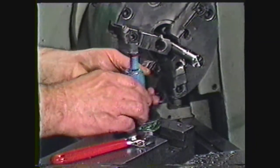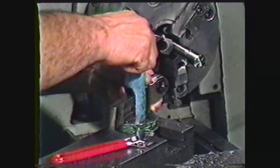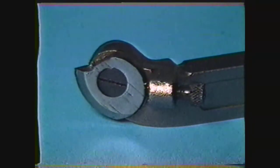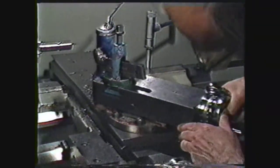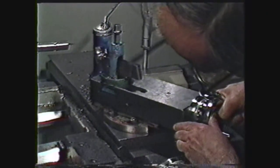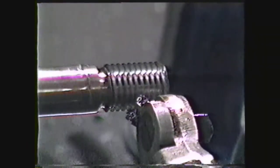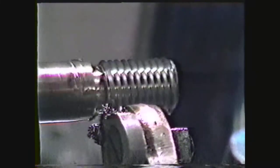Place the tool holder on the compound and the thread cutting tool in the tool holder. For this demonstration, we will use a preformed tool for roughing and finishing the threads. Set the compound at 29 degrees. By setting the compound at 29 degrees and using a 60-degree tool, most of the cutting action will take place in the front of the tool bit with a slight drag on the back to clean up the threads, thus allowing the threads to be roughed and finished in one operation.